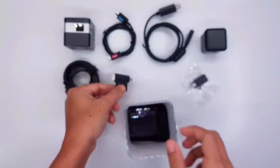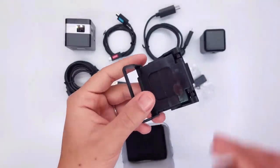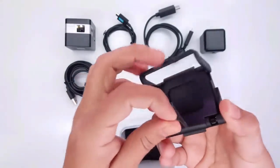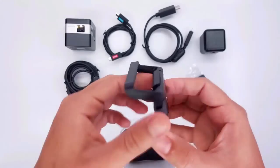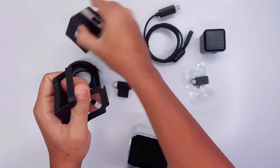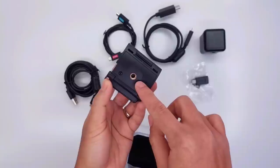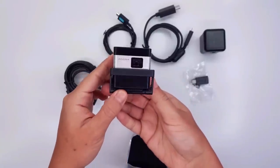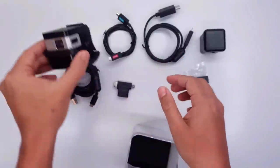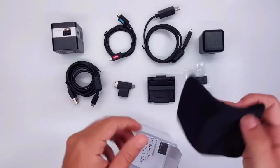We also have our tripod mount. This is really convenient because you can mount your projector on a tripod and adjust the height and the size of the image. It's a clip-on mount, so you just clip it on, put your tripod there, and it doesn't interfere with the other connections.